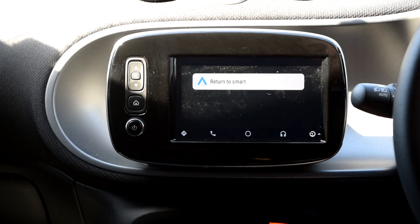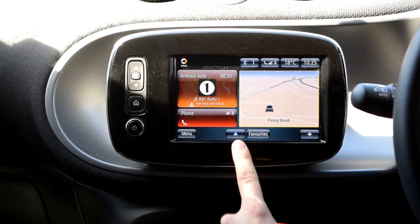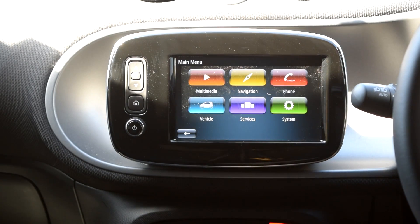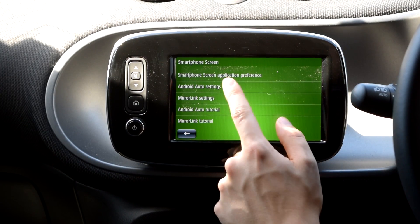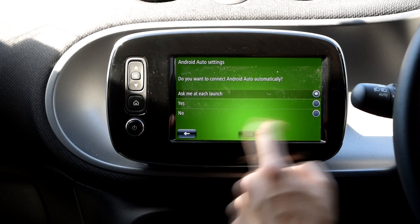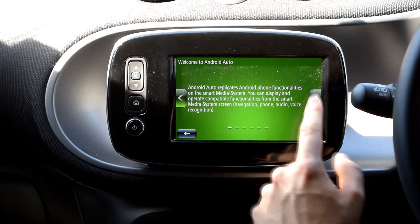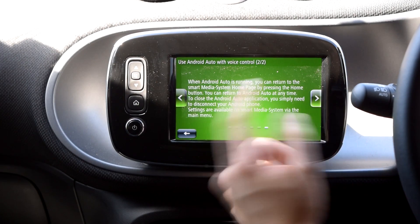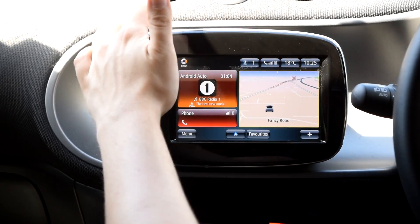The last button on the right takes you back to the Smart page. You can come back to Android Auto or just push the home button — there's a quick icon to flick back through to Android Auto without going through the whole process. In the smartphone screen you've got Android Auto settings where you can set auto-connect and all that. The tutorial is in there too — it's all fairly common sense.